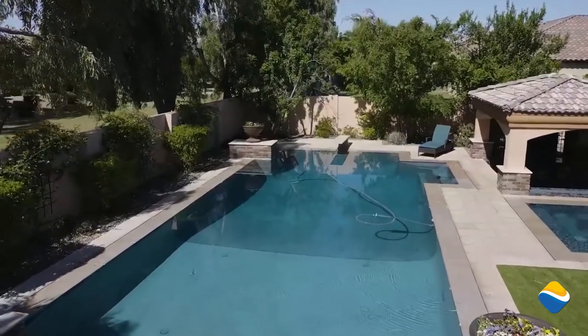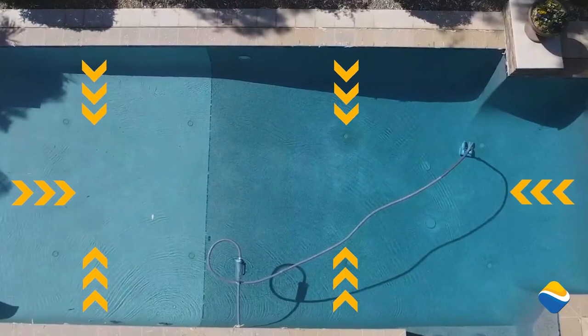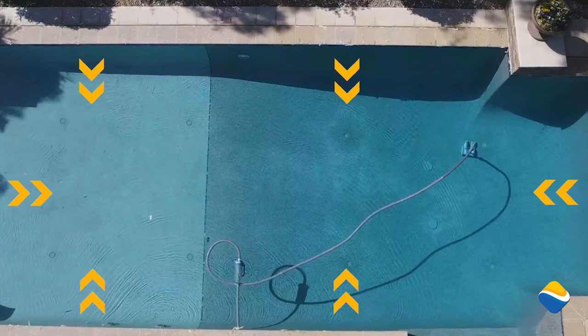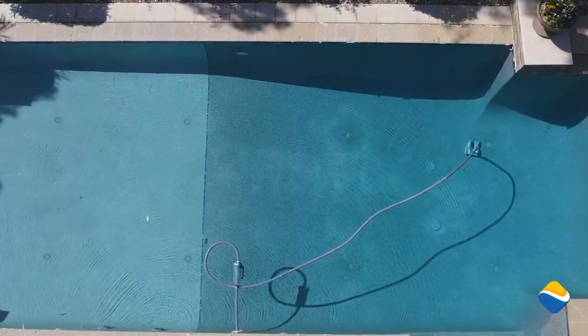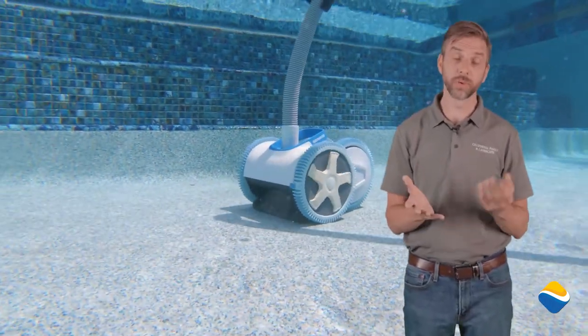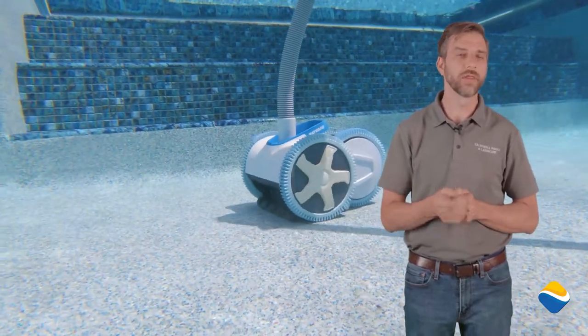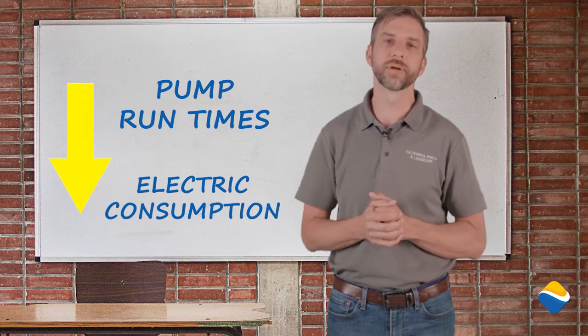Another system that we've created is what's called our Wave Force Vac System, and this is a vac assist. We've taken our venturi down jets and put six returns around the pool with the nozzle pushed down. What that does is stimulate debris down towards the drain and allows for circulation of the pool from top and bottom, as well as getting the debris down to where the vacuum can collect it. Vacuum systems can be run in as little as three hours on a standard swimming pool when assisted by our Wave Force Vac, considerably reducing the run times on your pump and your electric consumption from month to month.